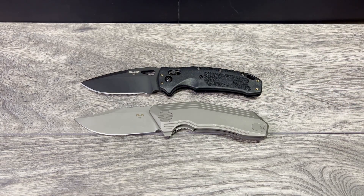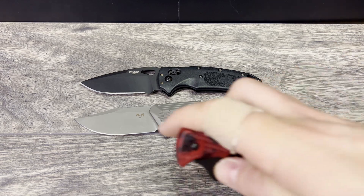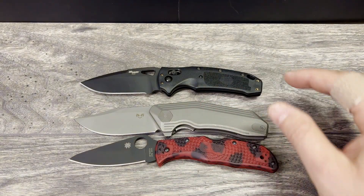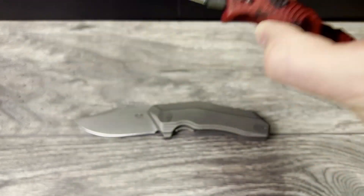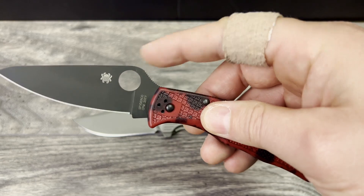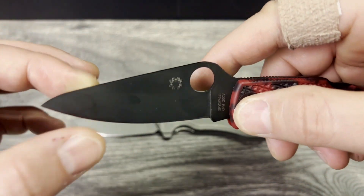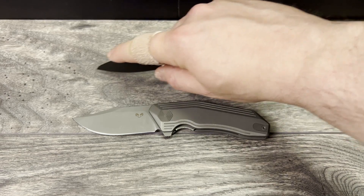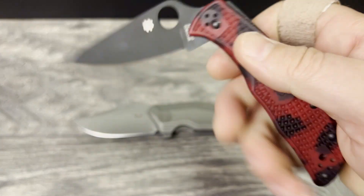If you want a more premium steel than 14C28N or S35VN and don't want to spend as much money, you can get the Seki City Japan made Endela. The Endela compares really well in size — a little bit longer, but the thinner profile makes it very competitive. You can get the Endela with 20CV, which has fantastic edge retention and toughness but is not corrosion resistant. You can get a coated version so you don't have to worry about corrosiveness as much. The blade is a little thinner, but they added a bend to strengthen the tip, which also makes it nice for utility cuts.